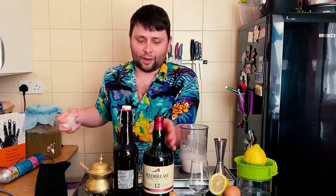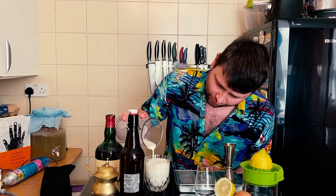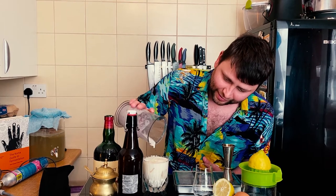Next step we're gonna get our glass ready right here with some ice and we're gonna pour our drink over. I don't have enough space in my glass — god damn it!